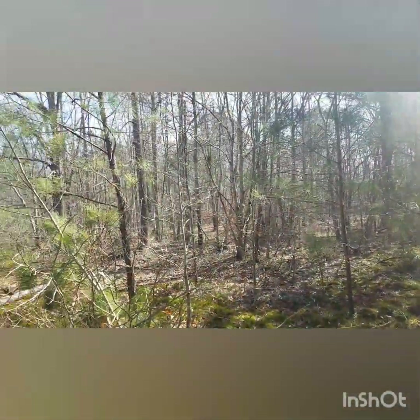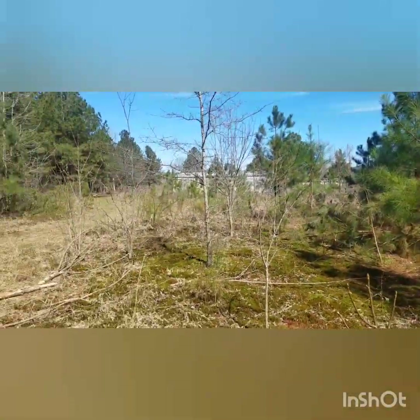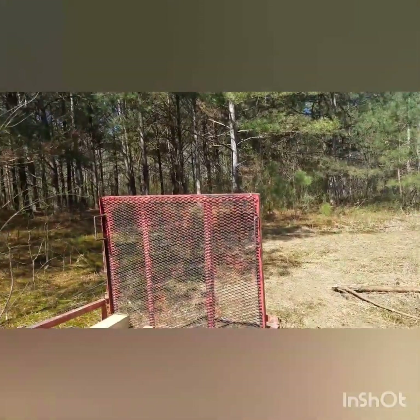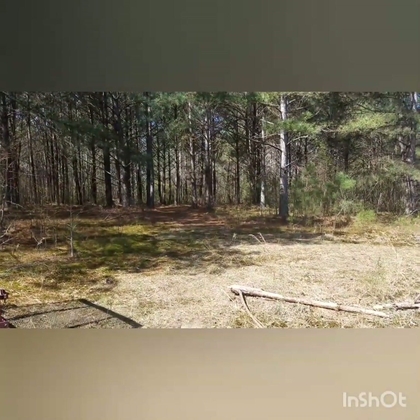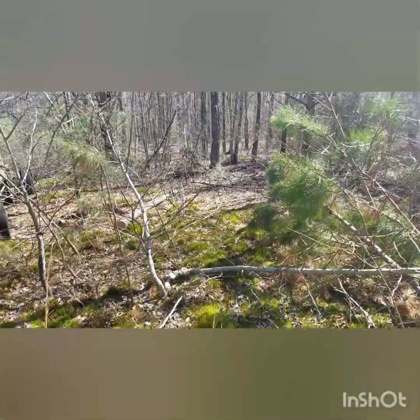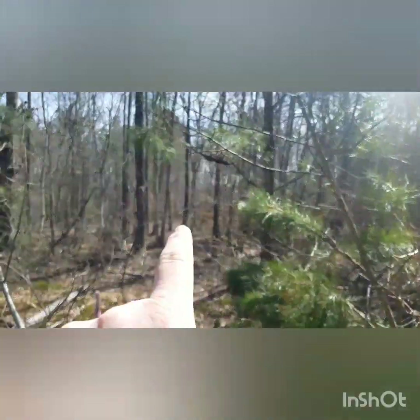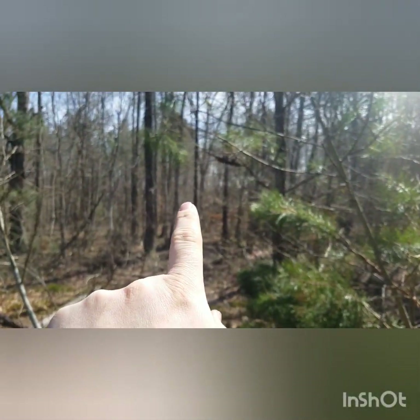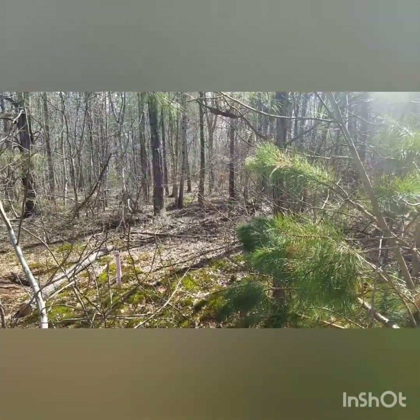This is what the land looks like right now — just all wooded. Got an old truck in there. That's my driveway going down that way. And then this little white stake right here is where they're talking about putting in a power pole. And back in there there's a couple of little orange stakes — that's where my house is going to be. Just got to get it all cleared out.